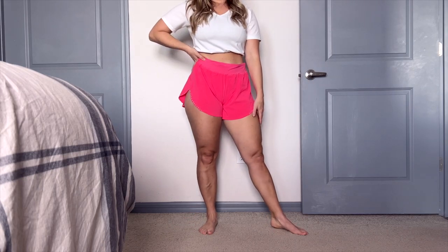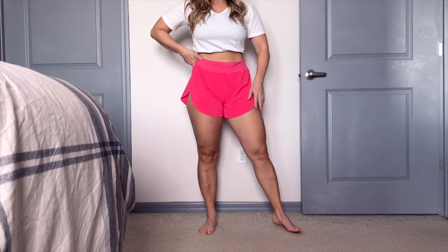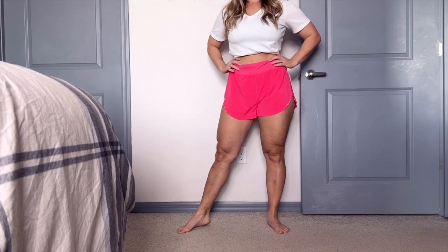They weren't too short, my booty wasn't hanging out, and I feel very comfortable in these. Overall, these are a go for me. I'm keeping these, except sizing down. If you have any questions, please let me know in the comments. And if you'd like me to review anything else, I'm open ears. Until next time, we'll talk to you guys later.